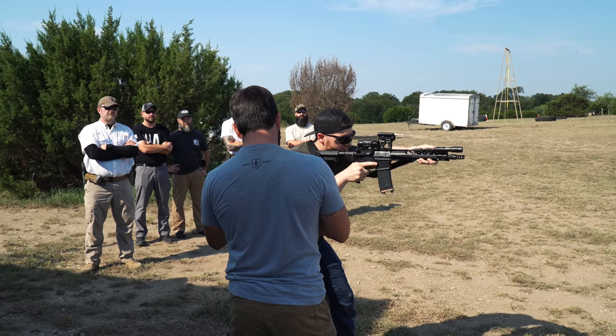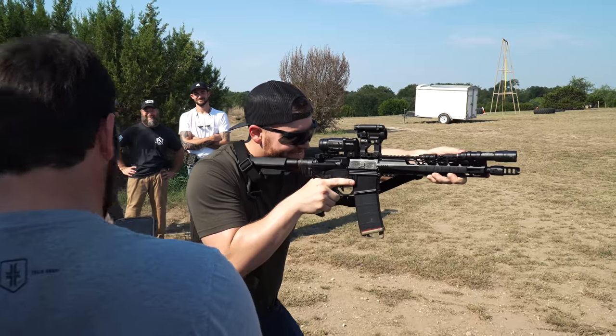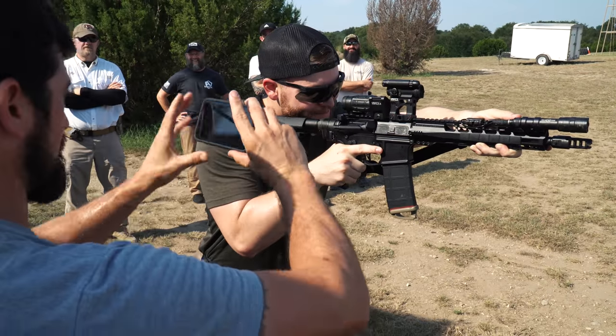All right, don't move a muscle. I'm checking Instagram. Got a few more likes. No, just kidding. I'm taking a picture. Here we go.